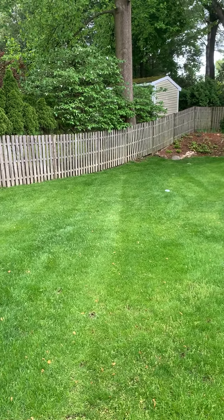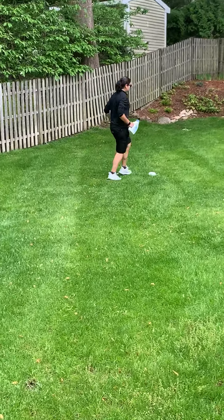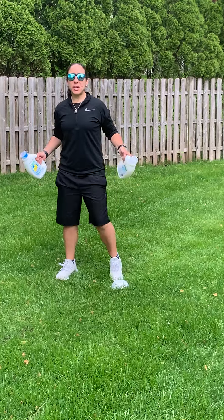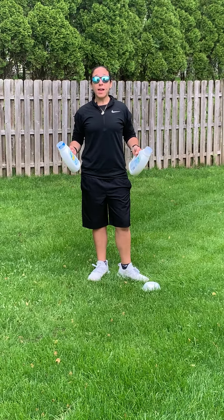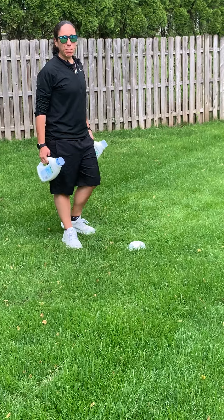What you're going to do is hold your two jugs and go down and back. Down and back is one point. You want to try to go as quick as you can — not running, walking quickly — and see how many points you can get. You have one minute to get as many points as you can.